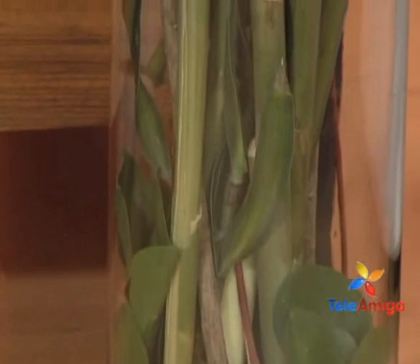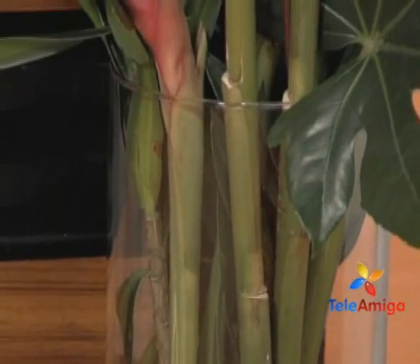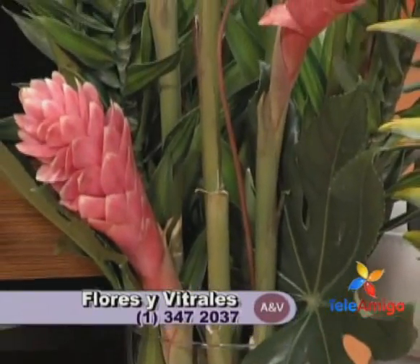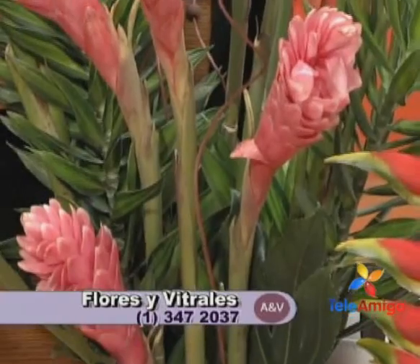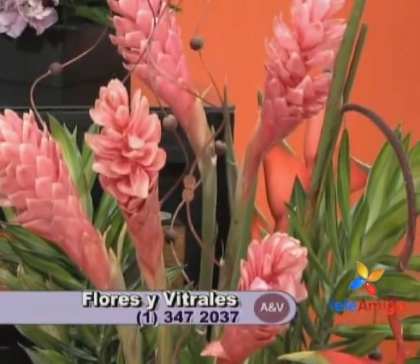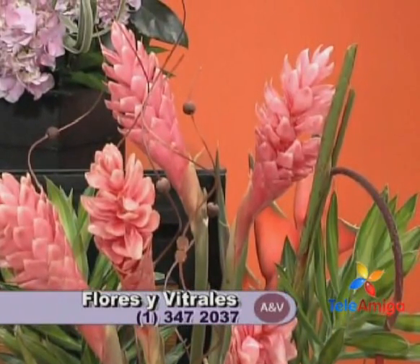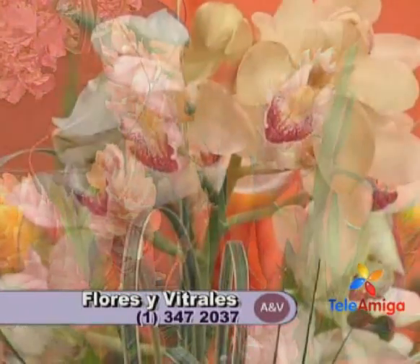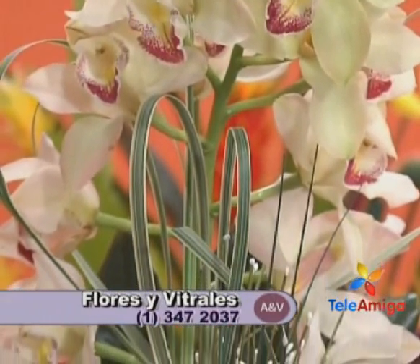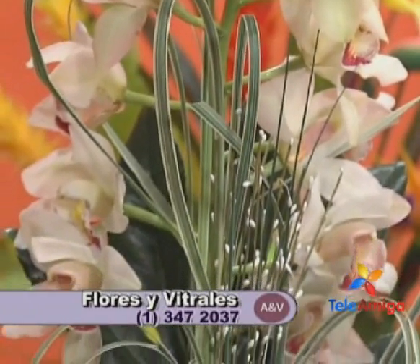So now we know that Rosita is found at Carrera 17, 52-62, Flores y Vitrales in Bogotá, phone 347-2037 where you will get all the information. Flores y Vitrales has a beautiful exhibition room where you can visit and see all the courses exhibited.